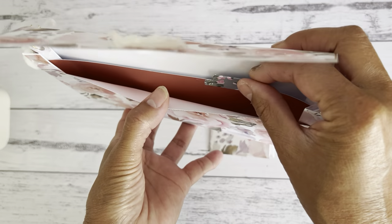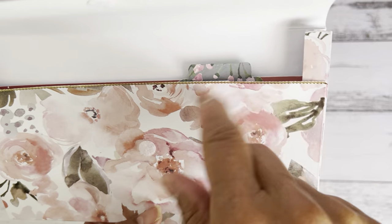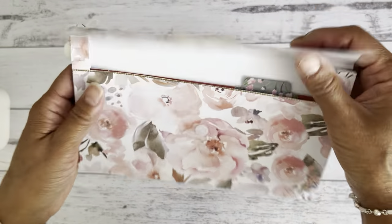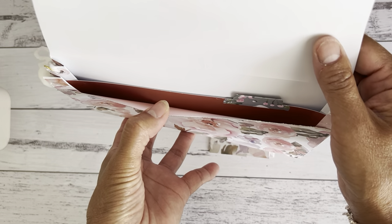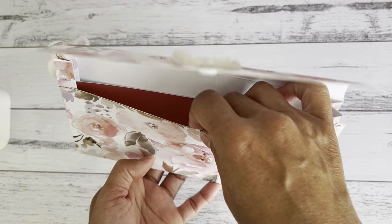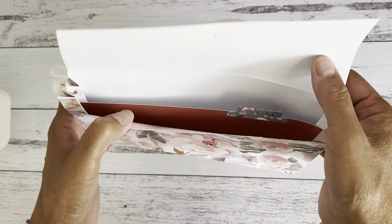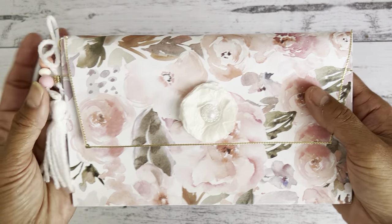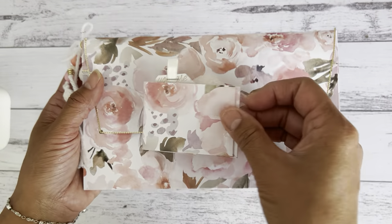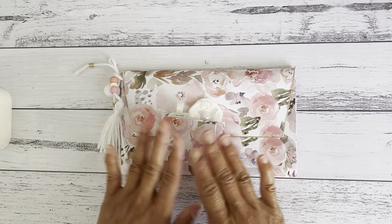I glued the divider down, but I think it would have been better to keep it removable so you can remove it if you don't want to use it. I did add a little tab at the top just to decorate. It's a good size - you could add a travelers notebook or a slim journal in here. It would make a cute gift for someone who likes journaling, and the little booklet coordinates with it perfectly.